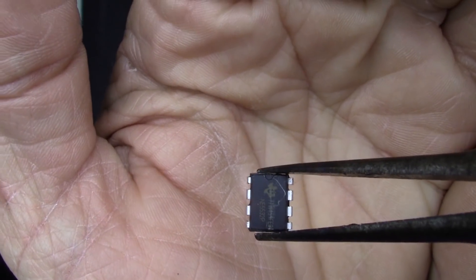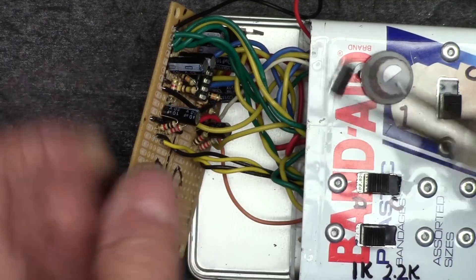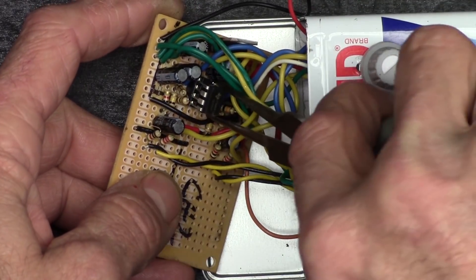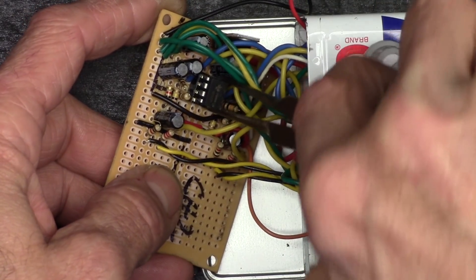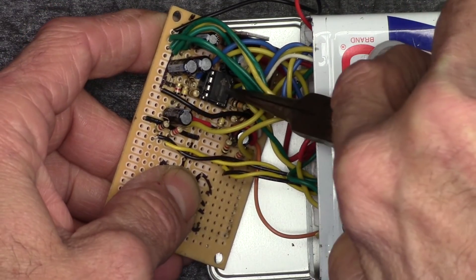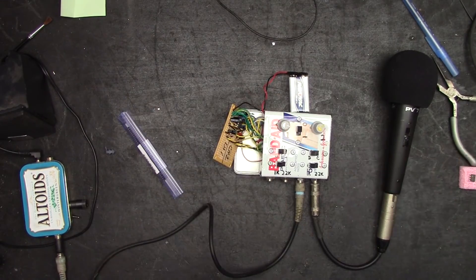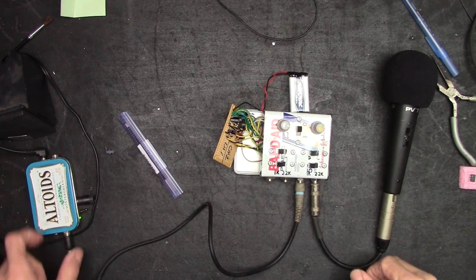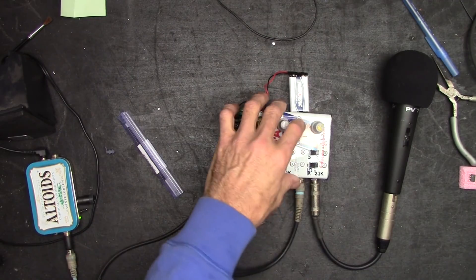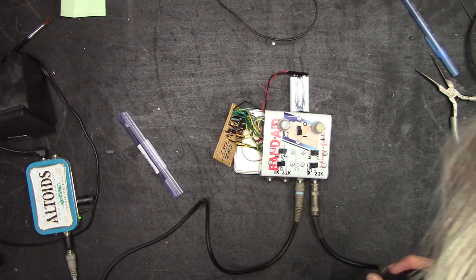On the opposite end is pin 8. Now that we've got all those static arrest protocols in place, let's put this thing in — you might have to adjust the pins a little to fit the DIP socket. Okay, it's in. Let's power it up — power up the LM386, power this up.